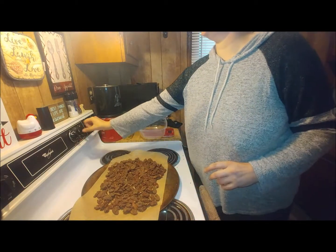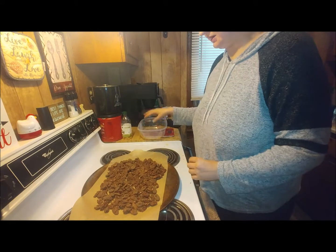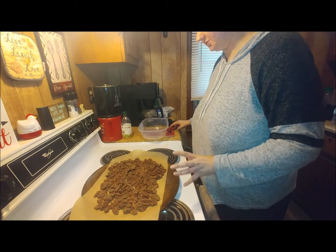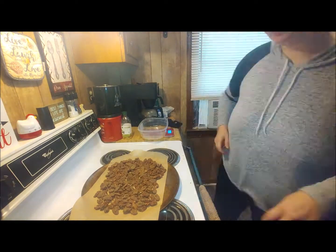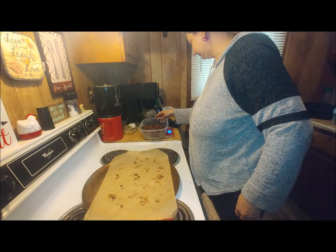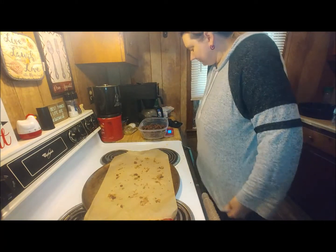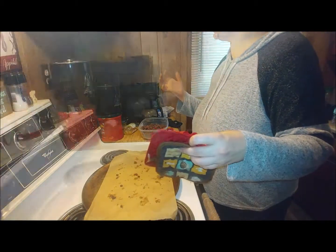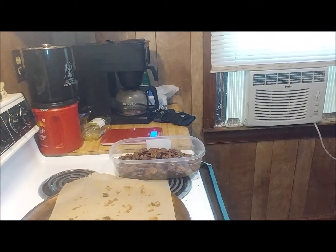I'm going to cut this off and measure it by ounces so I can portion it out correctly. It's probably the best way I can do it — one pound and barely an ounce, so it's like 16 ounces. I could probably do two ounces per serving. I have little containers.